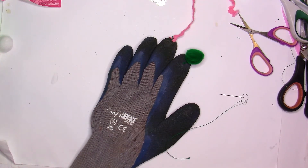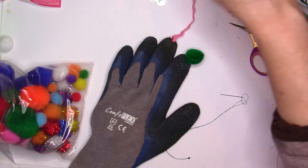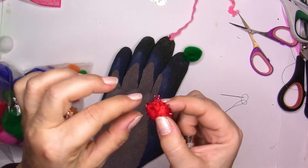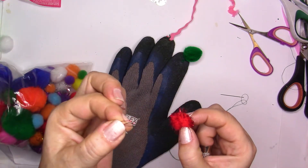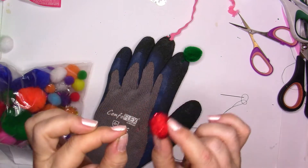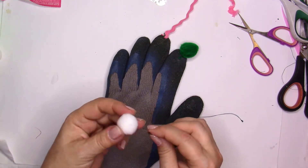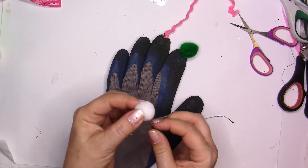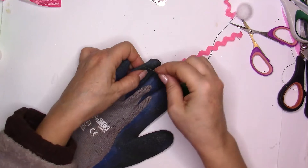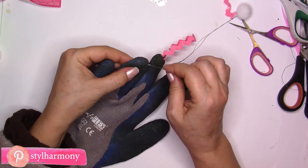I have a needle and thread ready and I'm going to take a pom-pom. While talking about pom-poms — you might have some with a little glitter inside. Don't use these because the glitter comes off easily and you don't want your cat to swallow it and suffocate. So forget those glitter pom-poms — they're nice for Christmas embellishments but not for this project. For this one I'm using a plain pom-pom. I'm putting the needle through the center and coming out the other side, ready to sew it onto the glove.